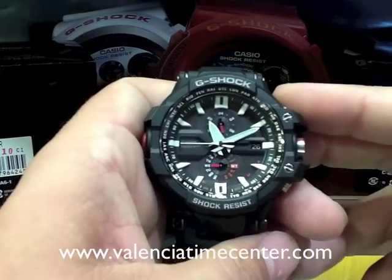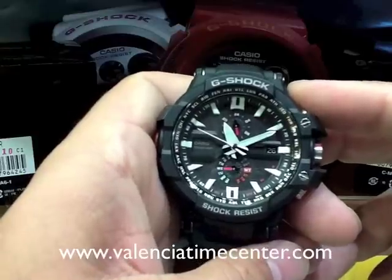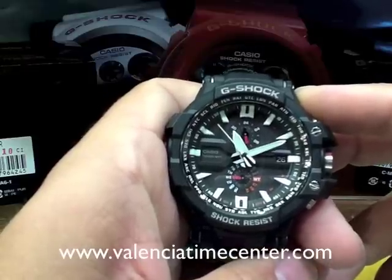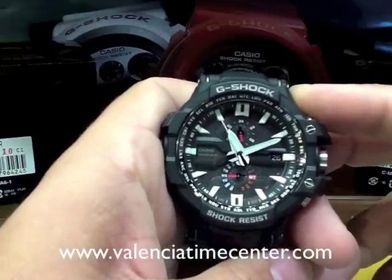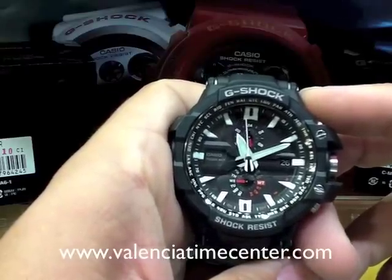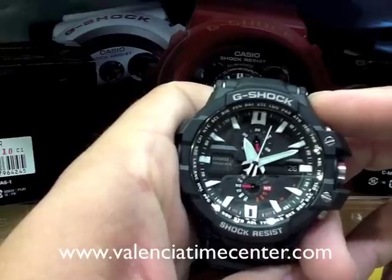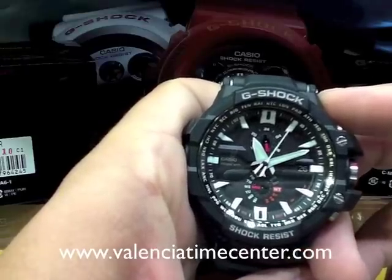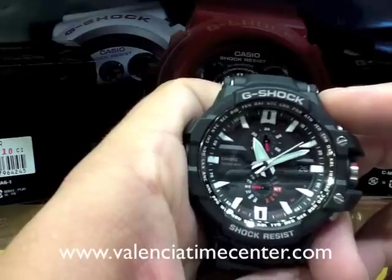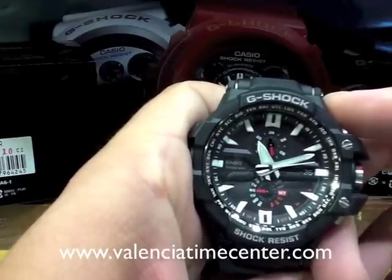Hey guys, Valencia Time Center here and today I am very pleased to be introducing a brand new watch from Casio G-Shock's G-Aviation series. This is the GWA-1000-1. The watch is cockpit inspired and it features a brand new Triple G Resist structure from G-Shock. The Triple G Resist is supposed to resist forces from gravitational dropping, centrifugal gravitational force, and also vibration.